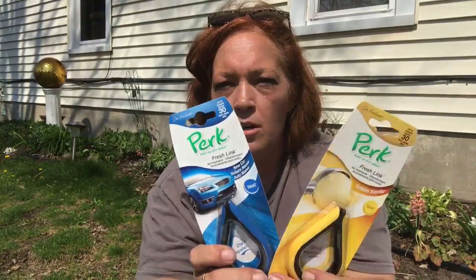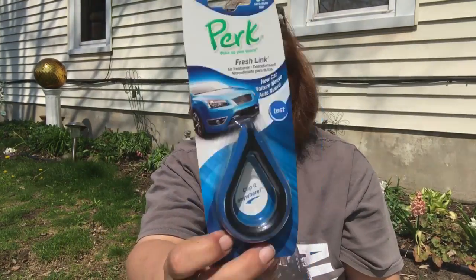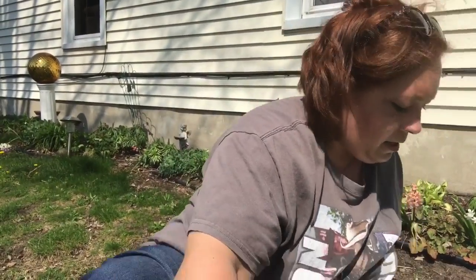I saw Lala from Lala's Land haul these new car air fresheners — the Perks brand. I grabbed the vanilla and the clean car or new car scent. This one doesn't smell like new car to me, but the scent is awesome. I got two of each.